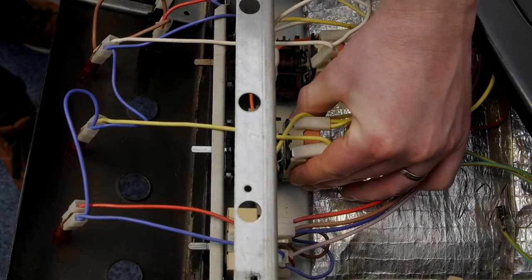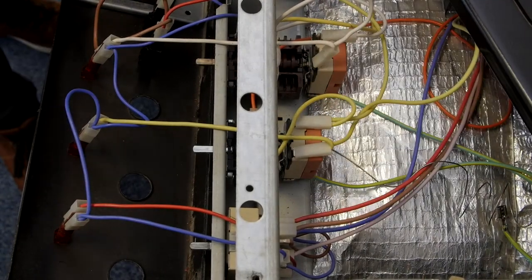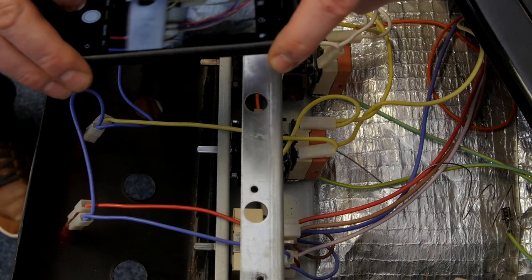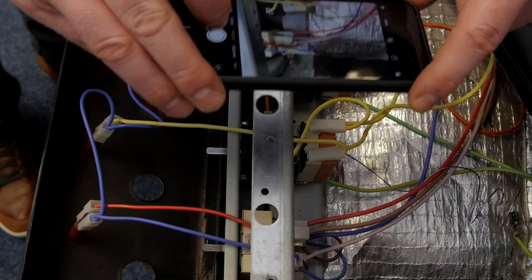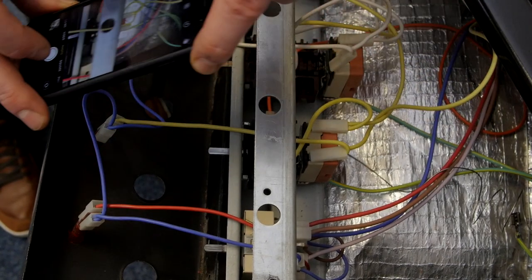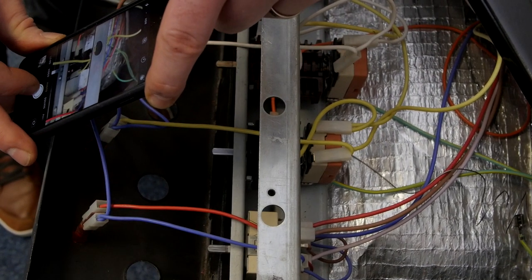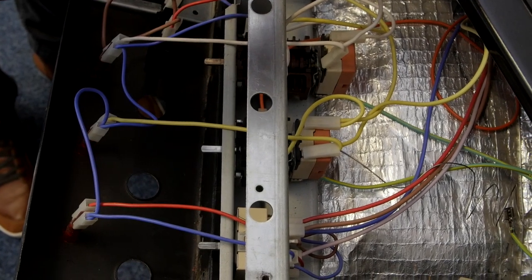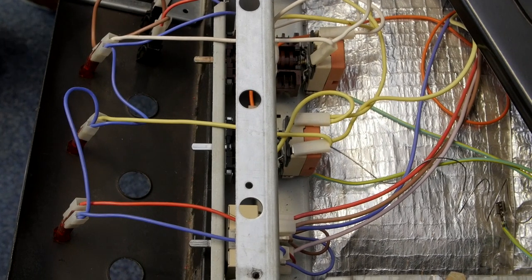And here we can see the thermostat and switch that we'll be replacing. What I'm going to do is just take a photograph of the electrical connections so that when I fit the new thermostat and switch we're putting the connections in the right place. I can then unscrew the thermostat and switch.